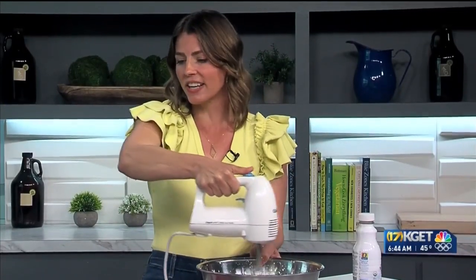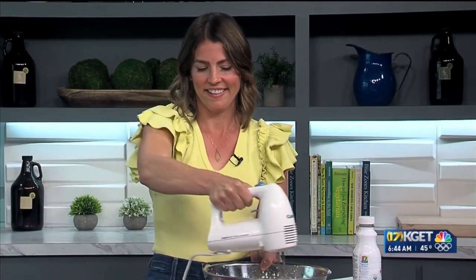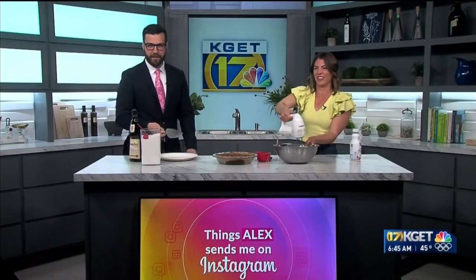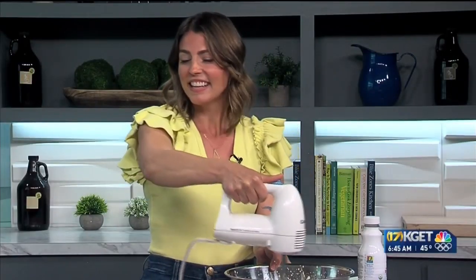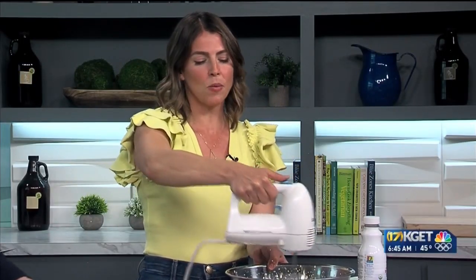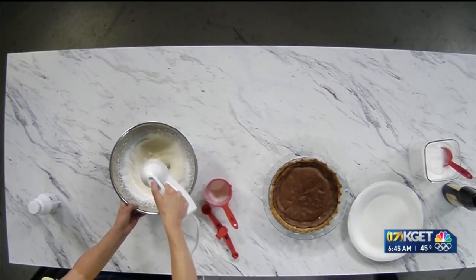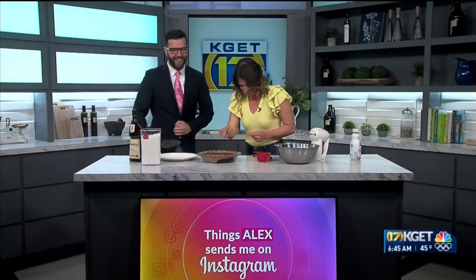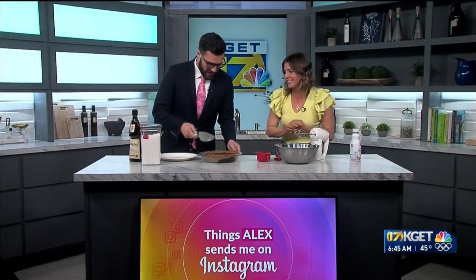Do you want to start cutting our pie? Sure. So I'm not going to whip this all the way — you get the picture, we'll finish this. You whip this just until it gets nice and stiff, which is going to take a little bit. Let's slice the pie and at least try the pie. I'm going to have you slice it.